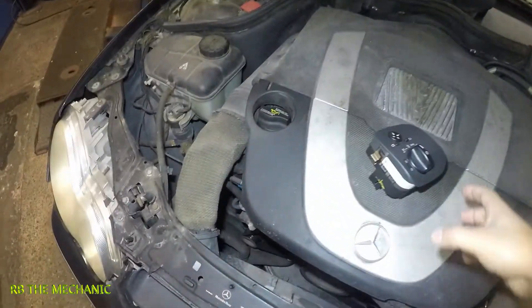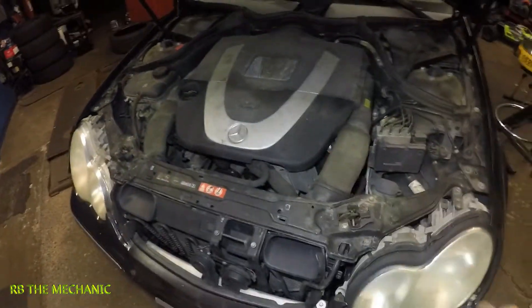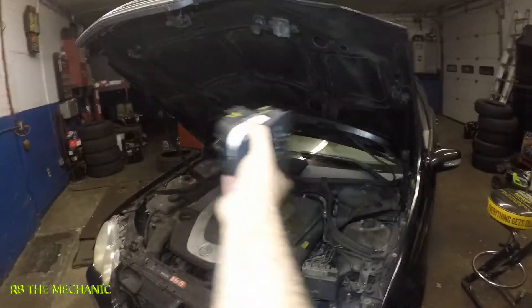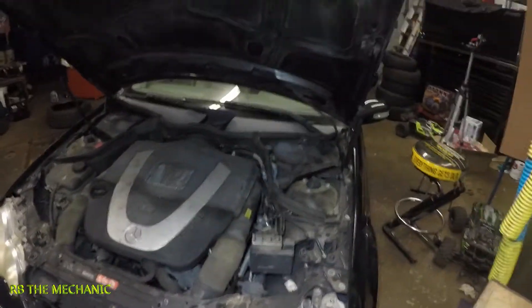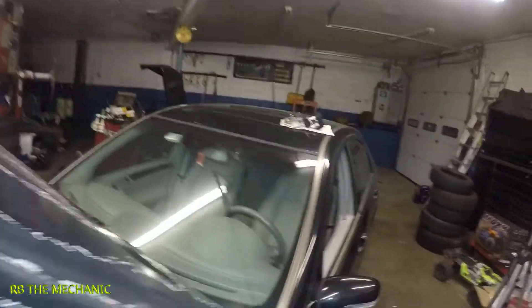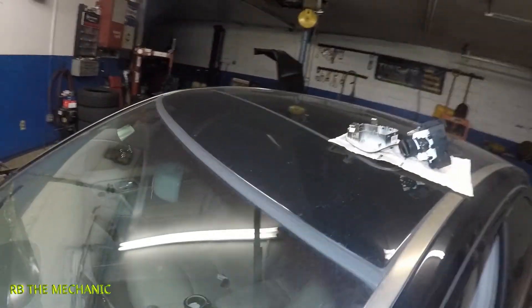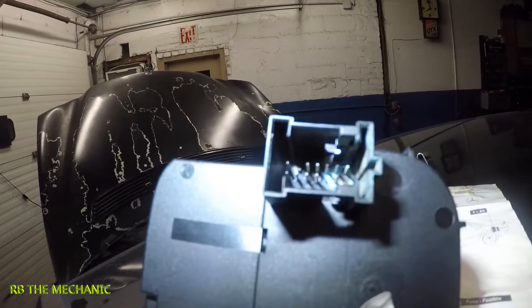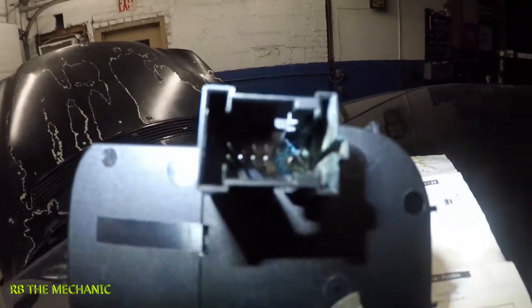Hey guys, this is Part 2 fixing the headlight. None of the headlights on this Mercedes work, and in Part 1 you saw me diagnose a bad switch sitting on top right here. That's the switch right there. I disassembled everything and discovered in the back it's burnt — the harness, the connectors, those pins are ripped apart.